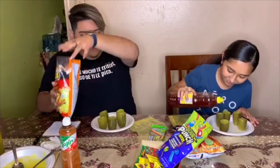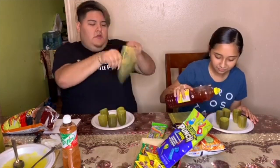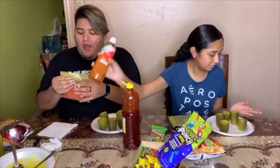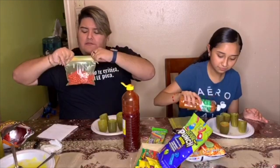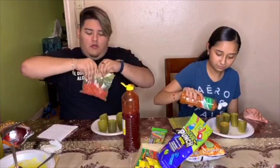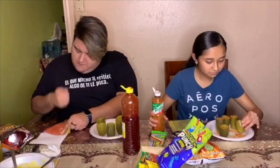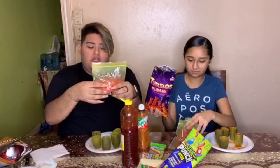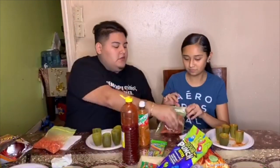I'm gonna do a little tajin in the bottom and then some chamoy too. Then I'm gonna put some hot cheetos into a little ziploc bag — I want them fine and reduced. You can do it; I don't want them that fine. Polvos, polvos, polvos. You're probably gonna need a spoon to scoop it out.